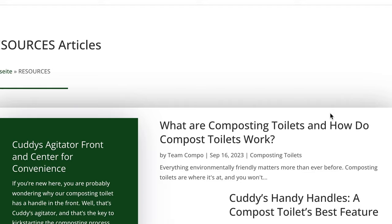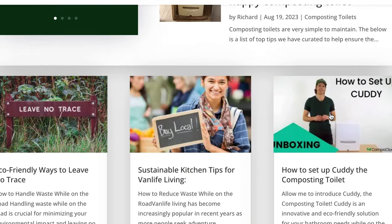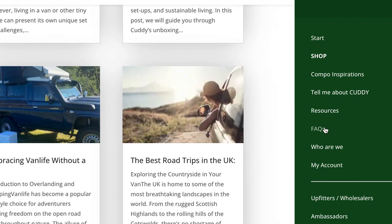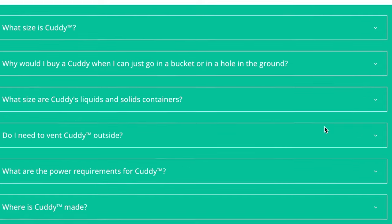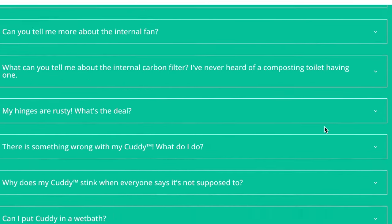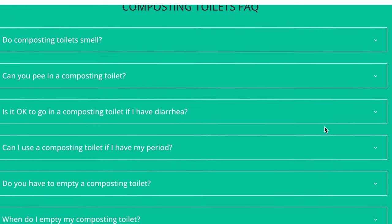Compo Closet is pretty passionate about this stuff and they'll really teach you through their website, blog, and Instagram how you want that medium. You do want it a little more moist — this is a little too dry. We are in the Southwest and it has been incredibly dry, so it's kind of hard to do anything about that.